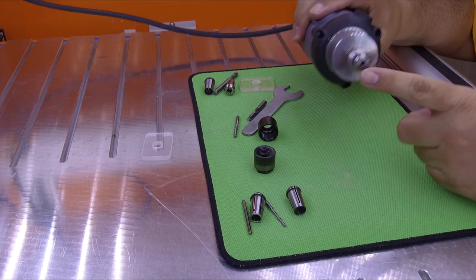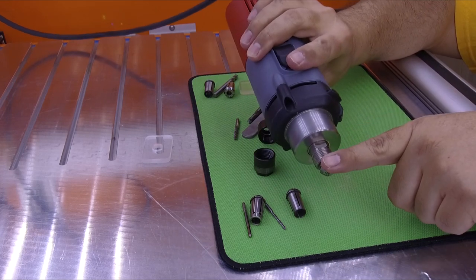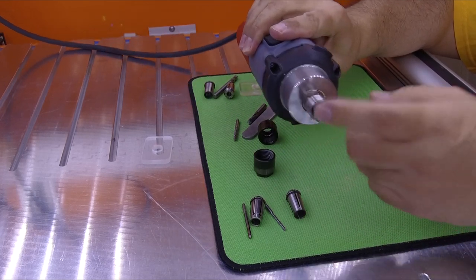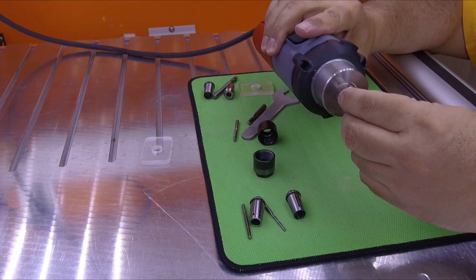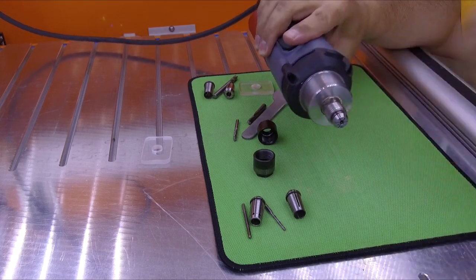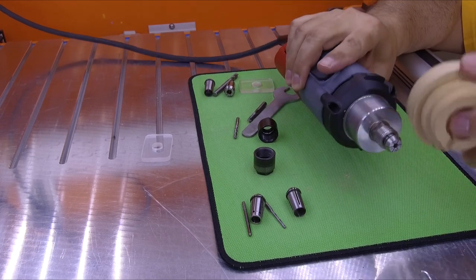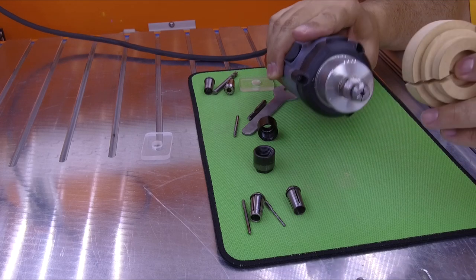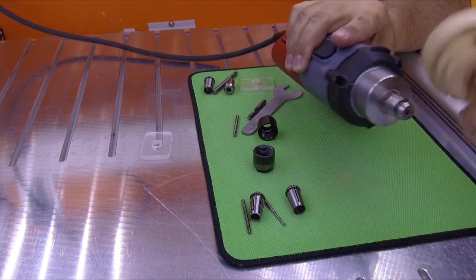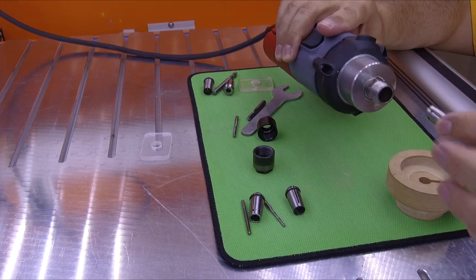Some people ask: if the collet is stuck inside the spindle, how do I get it out? Again, don't use pliers — you will damage the collet. What you can do is use a small piece of wood and try to tap the collet a little from one side, then another side, then another side, just a little bit until it loosens. When it's loose, you can take it out.